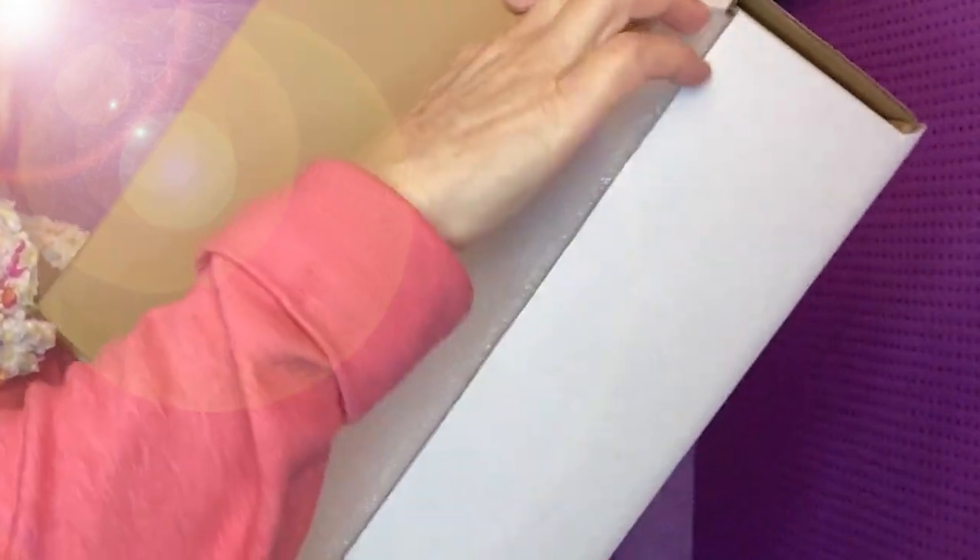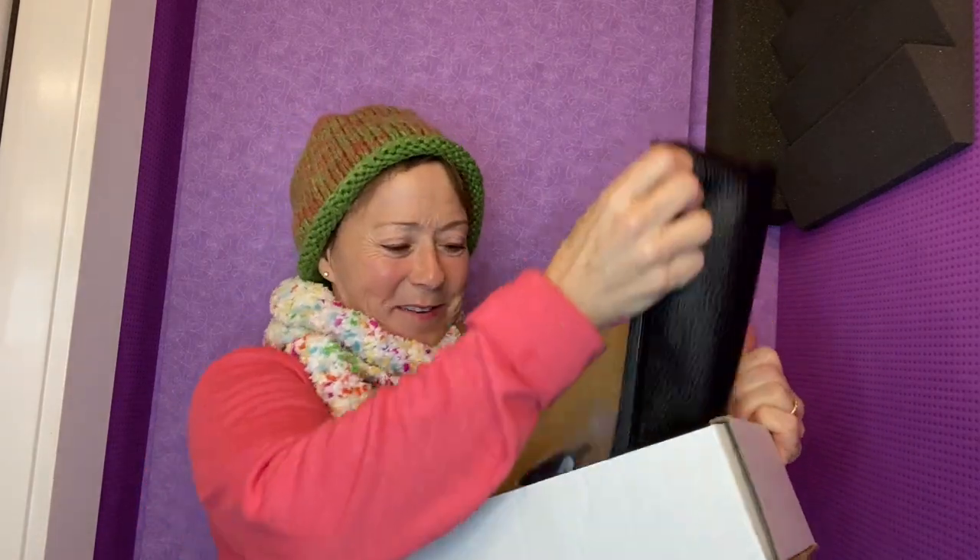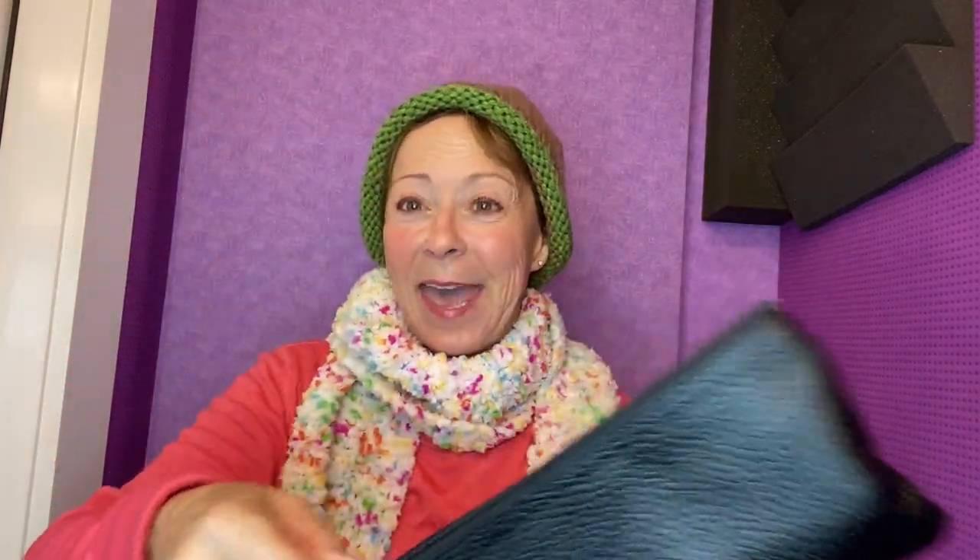Slides right out. It has this nice foam protecting it. And they always package it in really cute little packages for you. Here it is, in the zip case.